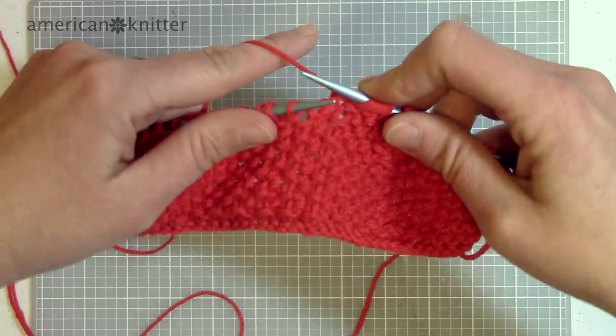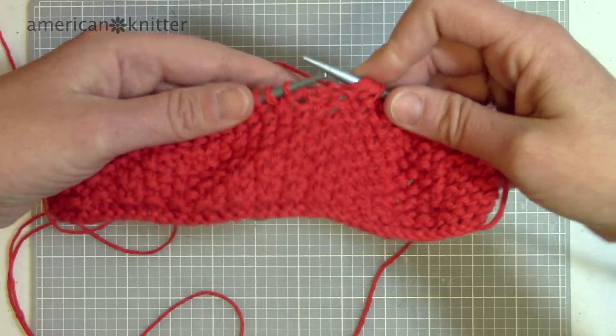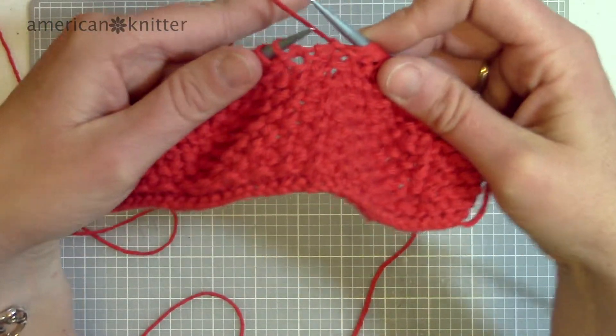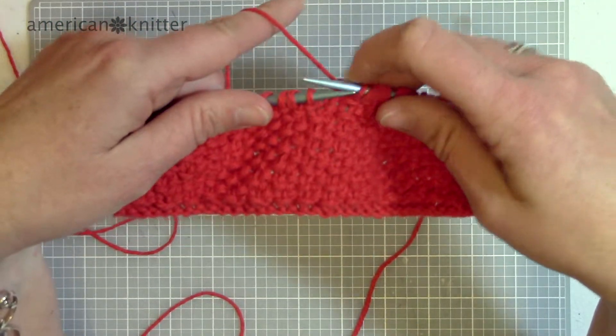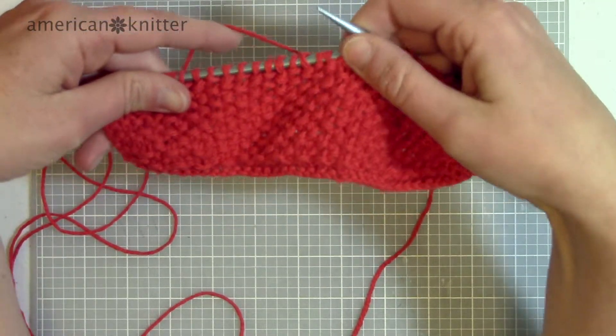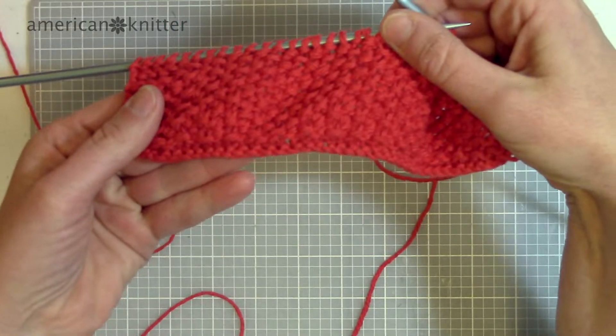There is your seed stitch. Thanks for watching. I hope this helped and I hope you know how to do the seed stitch now. If you have any questions or would like to know anything else, just let me know. Comment below and like our videos. Thanks a lot, have a great day.